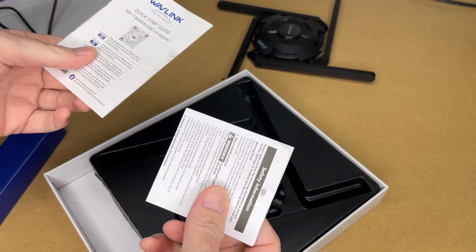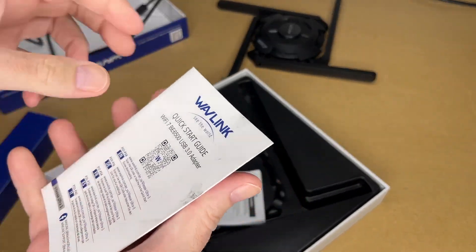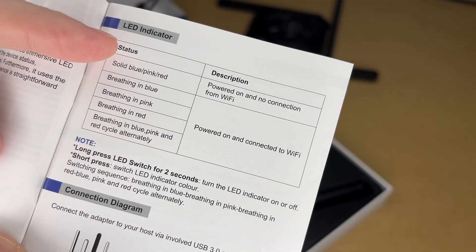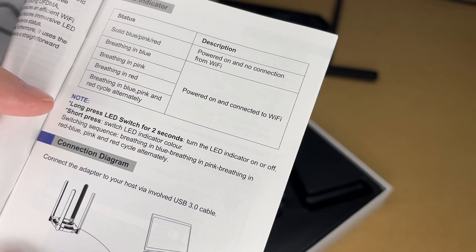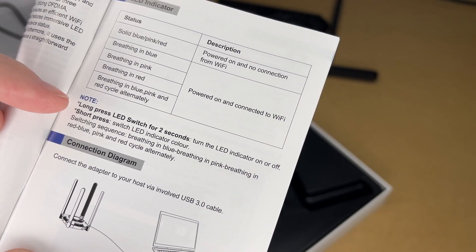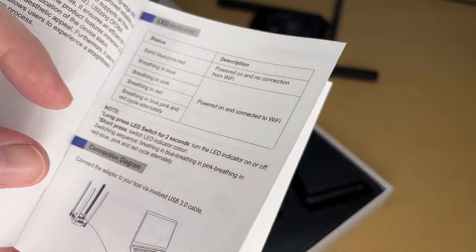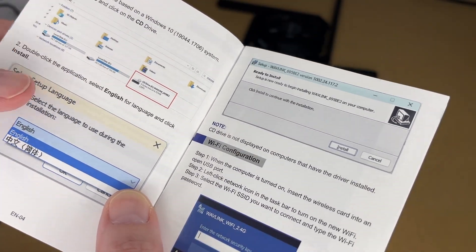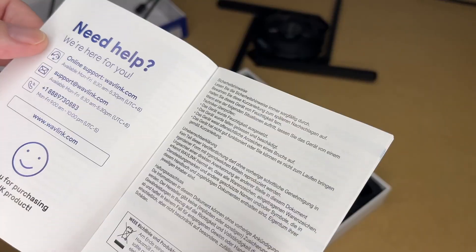Here we have some compliance information and the quick start guide. I'm not going to cover everything in here — you'll want to read through it on your own. This talks about the LED indicator: long press the LED switch for two seconds to turn the LED indicator on or off, and short press to switch color. You connect it to your computer with the USB cable, and it looks like it will mount a virtual CD drive with the driver on it, which looks pretty straightforward.